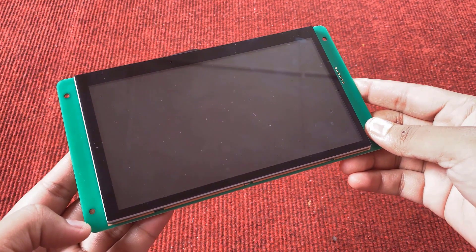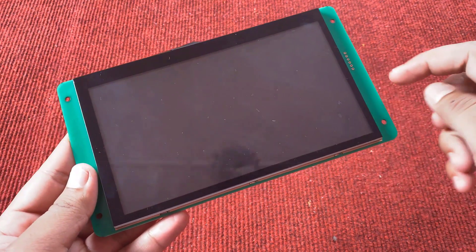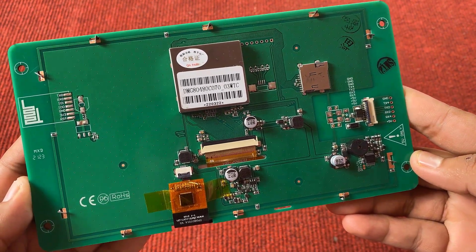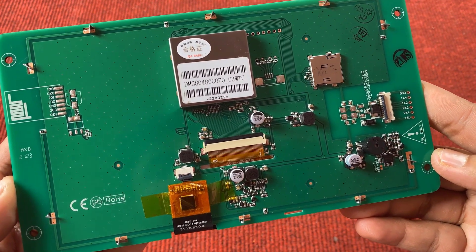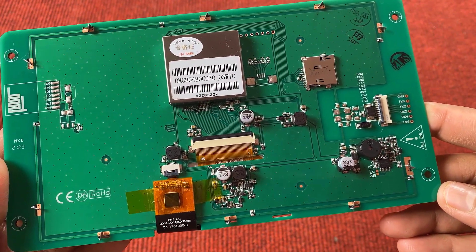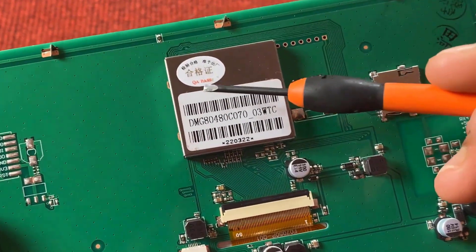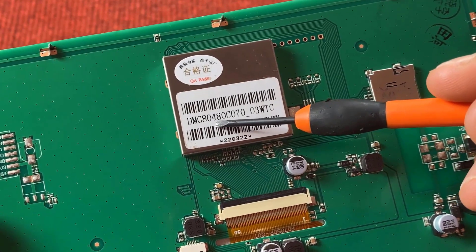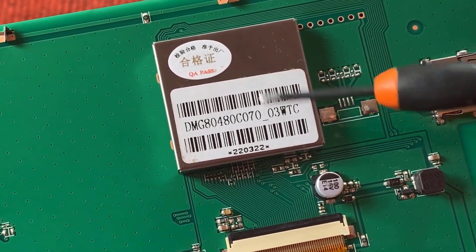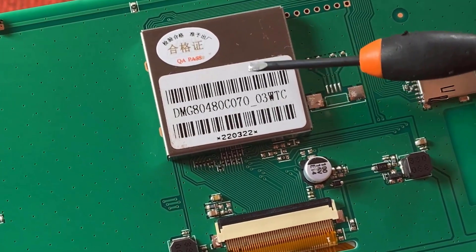Welcome back. Now let's learn about this display unit. This is a 7-inch TFT LCD display from Dewin Technology with a dimension of 7 inches. You can also get this display in a 4.3-inch size. At the back of the display are all the display drivers, modules, and connectors for touch and display features. The model name is DMG80480C070-3WTC. The 8040 means 800 by 480 pixel resolution, it is a T5L LCD module operating at 4.5V to 5.5V DC. The 70 means 7.0-inch display size, W means white backlight, and TC means touch capacitive.